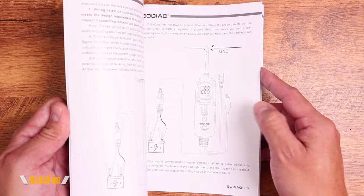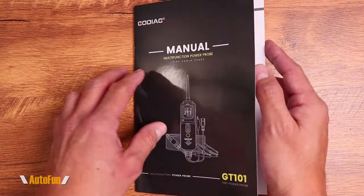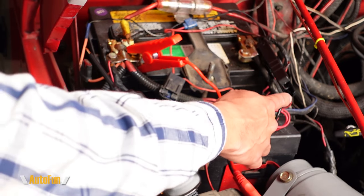Finally, they include this instruction manual, which covers the functionality of the probe and the different advanced tests that it can do on our vehicle or on components. Now let's move over to the vehicle so we can do some demonstrations. Here's the Godiac GT101 power probe, already connected to the vehicle with the two alligator clamps and the display is on.